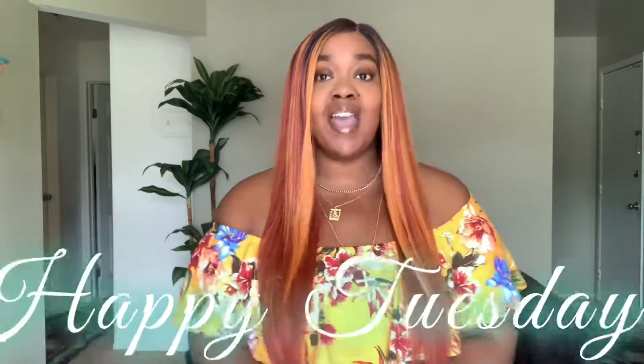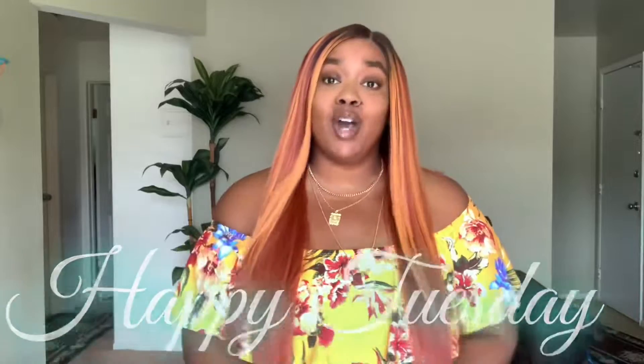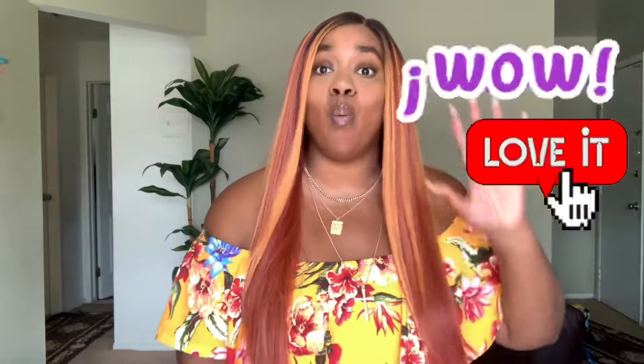Before we get started, happy Tuesday — hope you're having a beautiful and blessed day. If you're new to my channel, go ahead and tap that red subscribe button and be a part of the cutie gang. I do hair reviews, toss, anything fashion here on my channel. Look at this one — so gorgeous, the color is like wow, I love it!